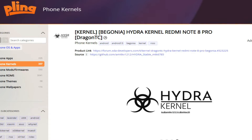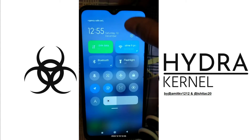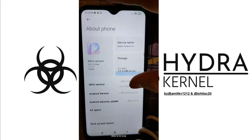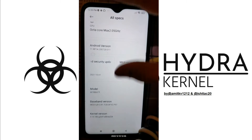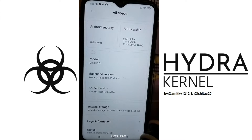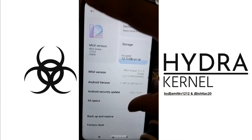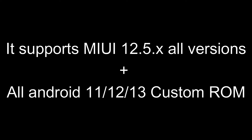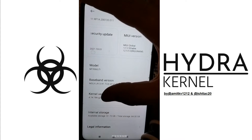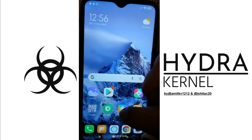Let's go to our phone and see how we can flash this particular kernel on our Redmi Note Pro. I am here on my phone and let me show you that I am on MIUI currently. I'll go to About Phone — here you can see that I am on MIUI version 12.5.5. If I go to All Specs, here you can see that my kernel version is basically the MIUI stock kernel, which is known to overheat. So let's see how we can flash our Hydra Kernel in MIUI and switch it to Hydra Kernel for better gaming performance and better battery backup.